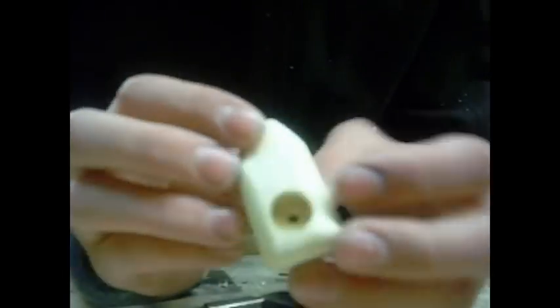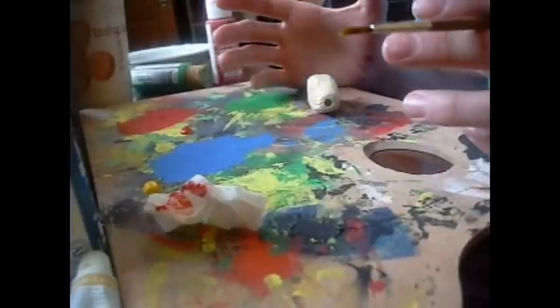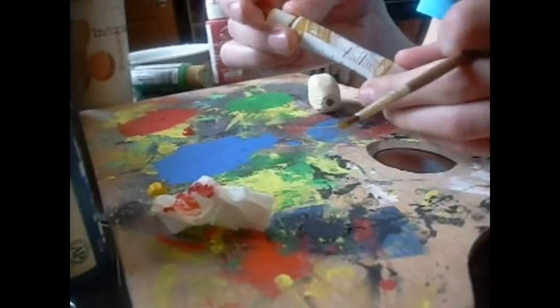So when you're done you should have something that looks like this. Now, this is ready for painting. And for this next part, all you need is a paintbrush and some paint.